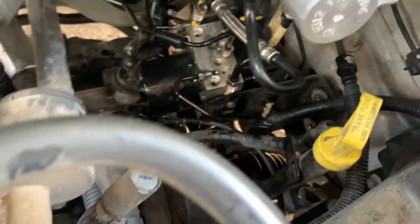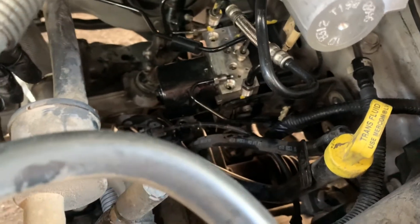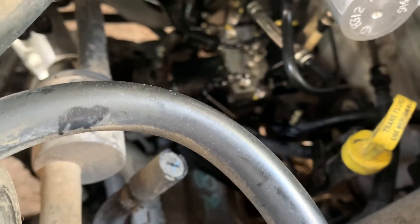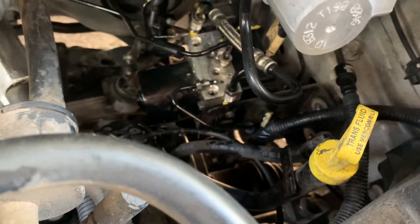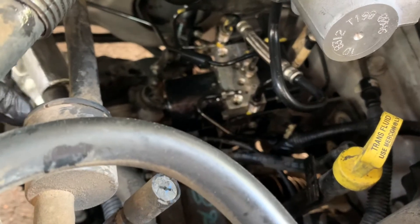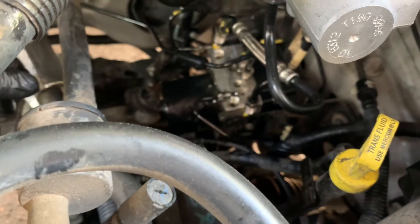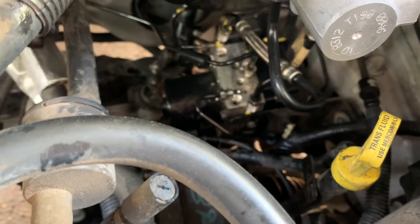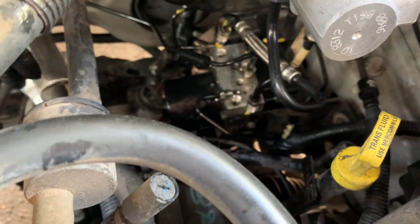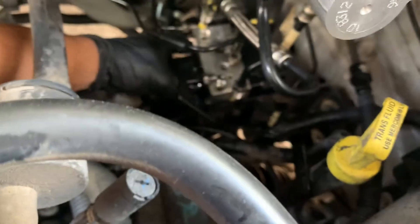I've removed all the lines to the ABS module as well as the three bolts holding it to the frame. I forgot to mention that before you actually remove and unplug everything, you will need a scanner in order to capture the module information to transfer to the new module. I'll show at the end of the video how I did it — just hook up the scanner and capture the information, then load that information to the new module.